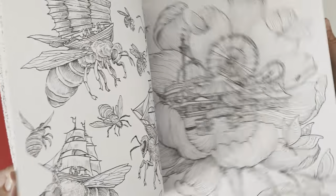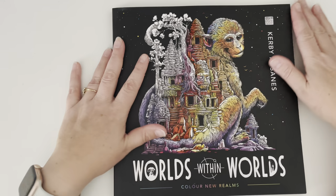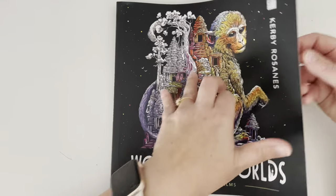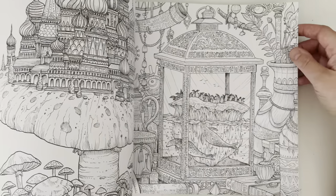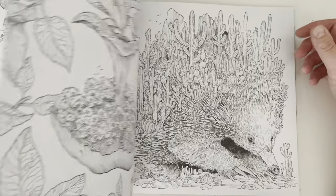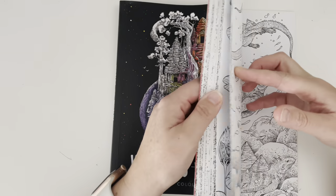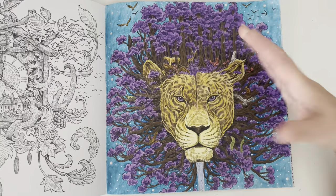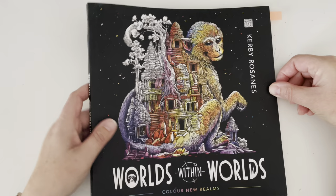I'm very pleased to get a page done in this beautiful book and would love to do more. I really do need to pull this book out more often. I like Kirby Ross-Anne's artwork and his style. He makes life easy because he kind of shows you where the shading needs to go in his images, so it's not too difficult to colour once you get started, though it can be a bit daunting and intimidating. Overall pretty happy with how this one turned out. That was Worlds Within Worlds by Kirby Ross-Anne.